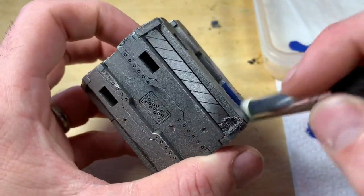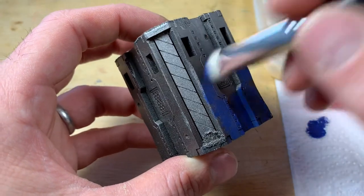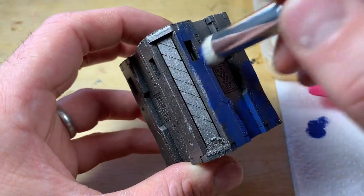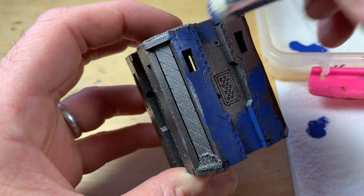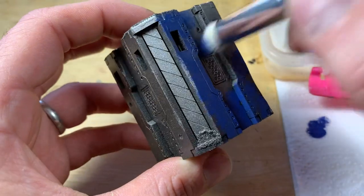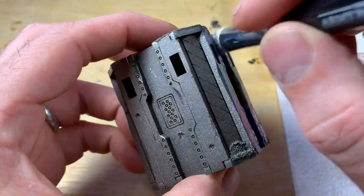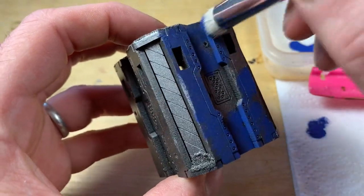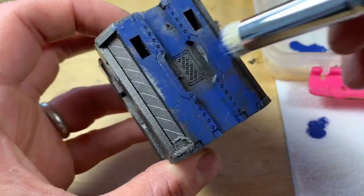Now it comes to the painting stage. I've sprayed these black and then done a Lead Belcher coat over the top. Two reasons: the silver will show through really nicely when you work over it, and if you miss bits it'll show through as silver, which is great. With MDF terrain the first coat of black does soak in a little bit, so putting a second layer of a different colour seems to hold nicer.